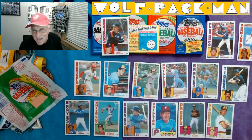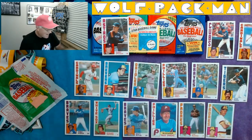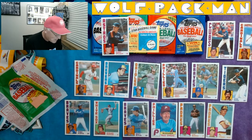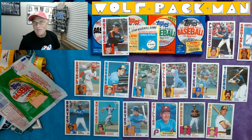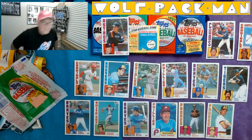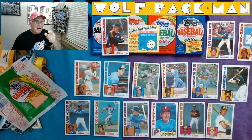That was a good pack — Phil Niekro, Tony Perez, Ryne Sandberg, Ozzie Smith, Tom Candiotti's rookie. So that was fun. 1984 — running through the bottom five packs from the decade of the 1980s Topps. Four more days. Thanks for hanging in there. Episode six done, episode seven is tomorrow. Peace.